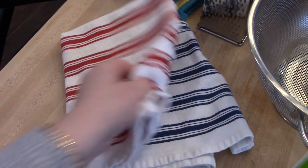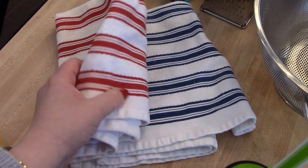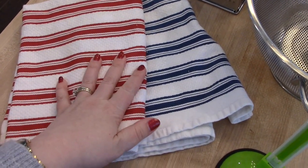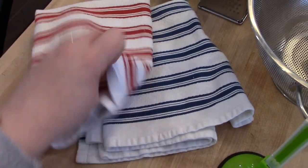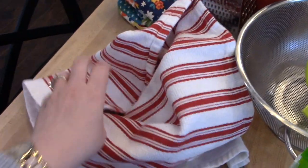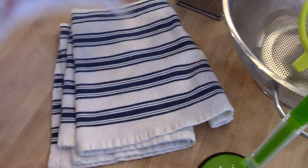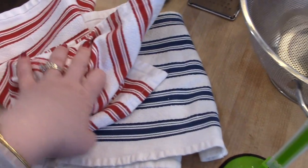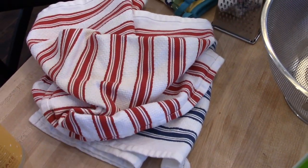I get a lot of my cleaning supplies from Grove Collaborative — I have a separate video on how Grove works and there's always a link below if you want to try it. I love their kitchen towels. Every month when I order from them, I always add a kitchen towel to my order because I'm slowly replacing all the old towels I still have from when we got married. These towels are awesome — they're nice and big, super absorbent. They're not limp and gross when they get wet like some dish towels, and they come in a bunch of different colors.